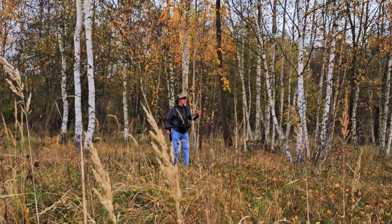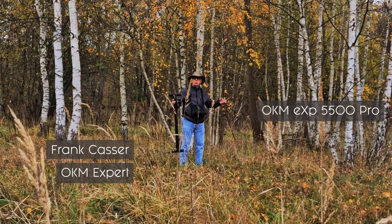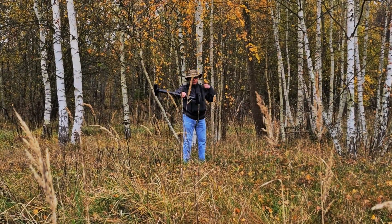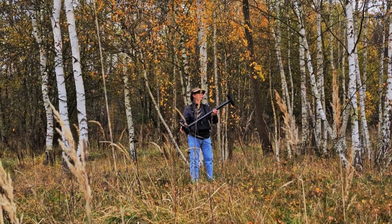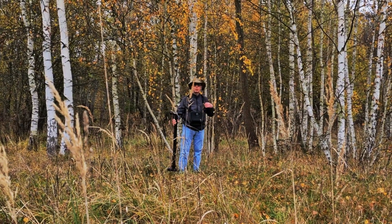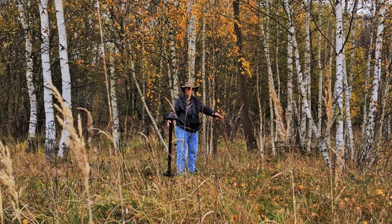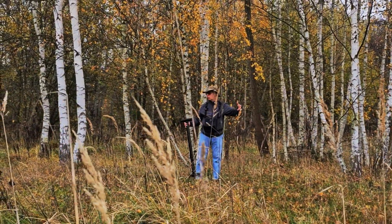Standing here in difficult terrain, getting more difficult to move. I have all the extra antennas removed — this is the straight super sensor. To relieve myself from the cables, I've put it simply around my neck, so I have more freedom. Nothing to get caught up in the trees, grass, and weeds that are here.